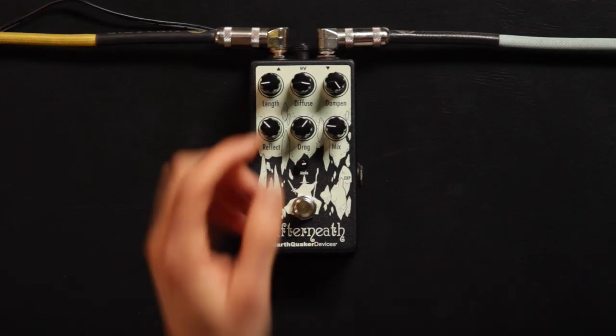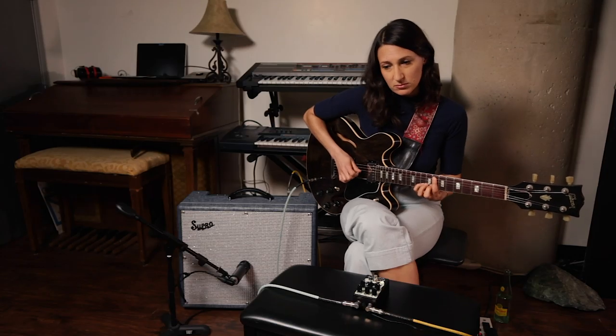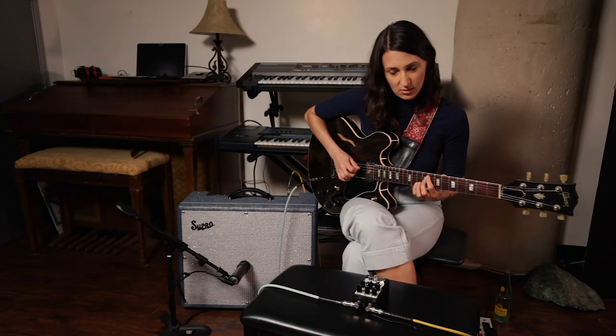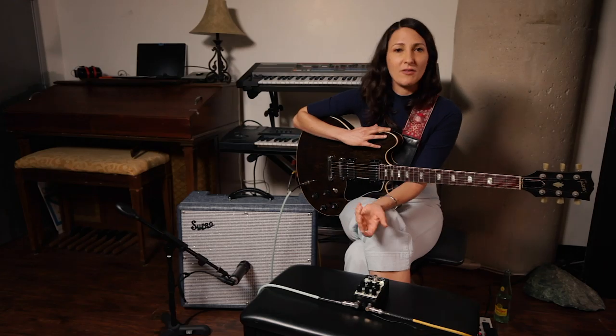One of the nice things about the pedal is the warmth, and you can get warmth out of this dampen mode. When it's turned clockwise you have a lot of warmth, versus when it's brighter. My favorite thing about the pedal is how creative it makes me.